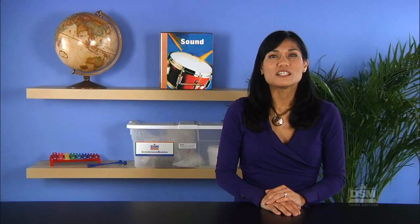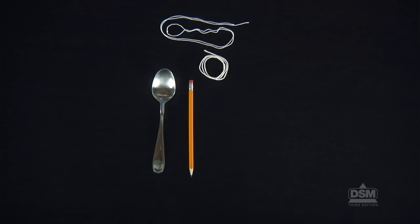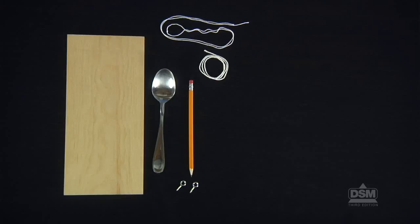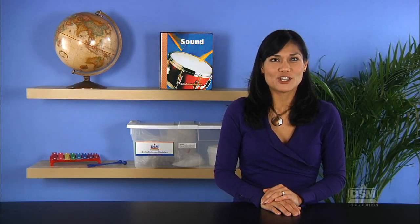Each team of two will need a pencil, a metal spoon, a one meter length of string, a 50 centimeter length of string, two screw eyes, a wooden board, half a stick of chalk, and a sheet of white paper. Have paper towels available so students can wipe their hands after handling the chalk.